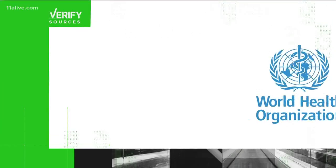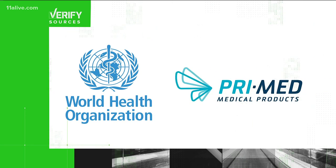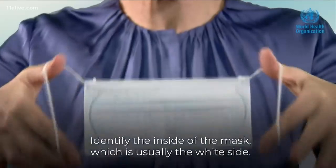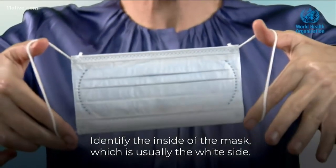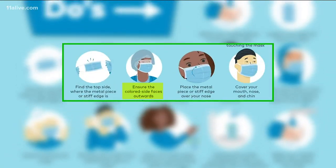Our sources for this one: the World Health Organization and Prime Medical, a global medical products manufacturer. In this WHO video, Dr. April Baller explains the inside of the mask is usually the white side, and this infographic says ensure the color side faces outward.